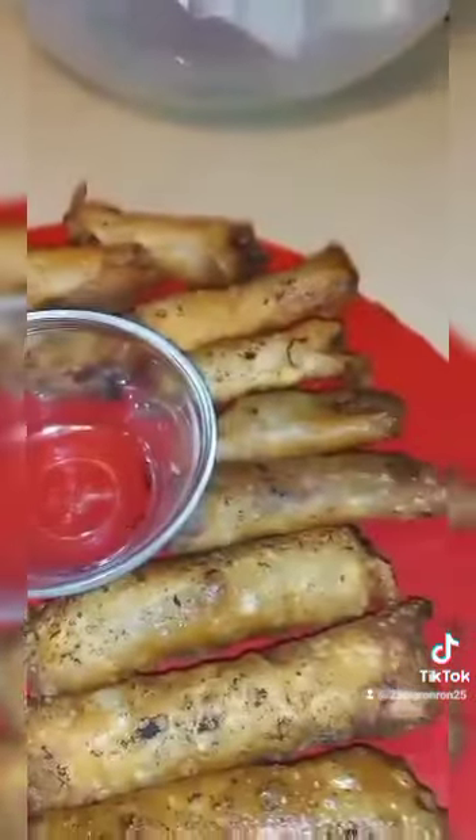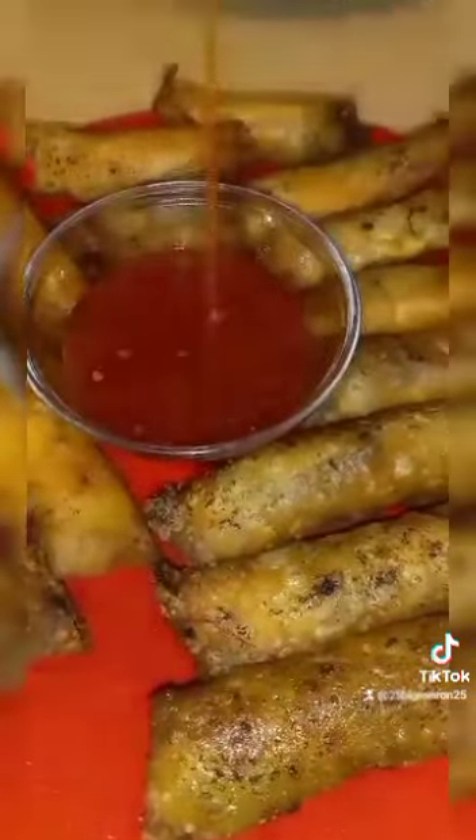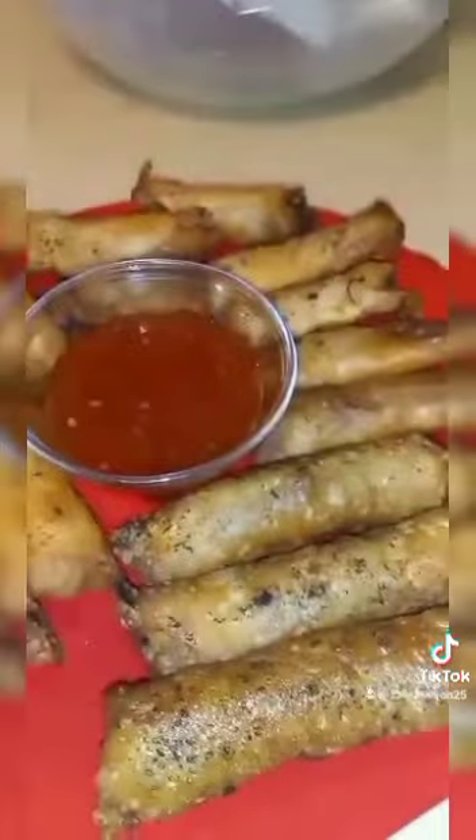These are the regular egg rolls and then the shrimp egg rolls with the onions. So I'm pouring some of this chili sauce. And the reason the shrimp got a little dark on both of them — they were marinated, and that's why they're a little dark. But it's from the marinade.